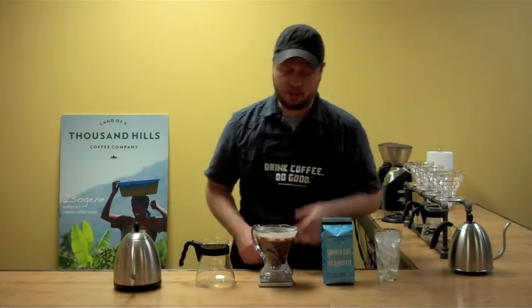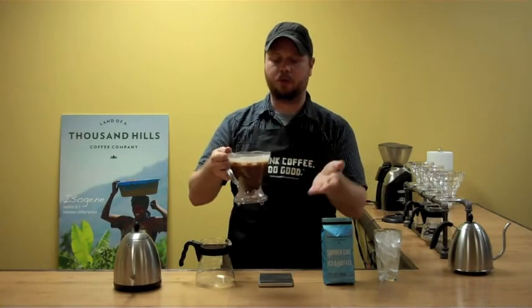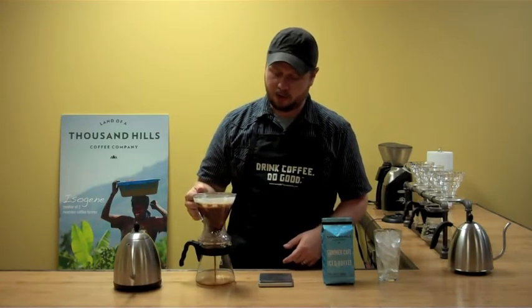Now we're ready to drop it. The cool thing about the Clever is the bottom is spring-loaded, so we have the full immersion brewing taking place until we set it on top of our carafe or glass or whatever you're using. So let's go ahead and do that.